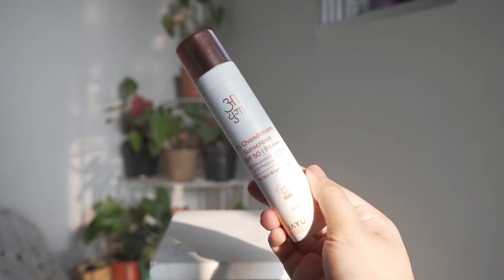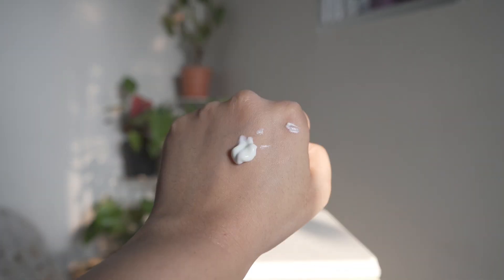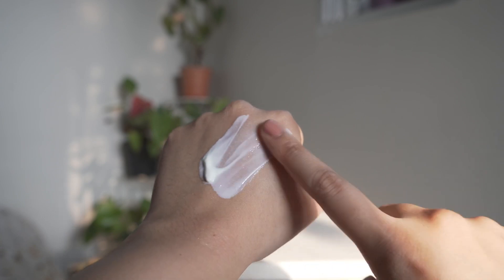Ayoga is also cruelty-free and PETA approved. This sunscreen is very lightweight, has SPF 50 protection with PA triple plus, and is very affordable as well. The packaging is very convenient — it's a pump packaging. This sunscreen contains organic sunscreen filters, along with chandan which can brighten your skin tone.